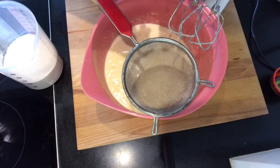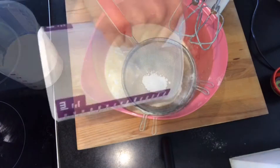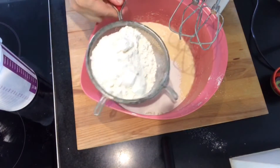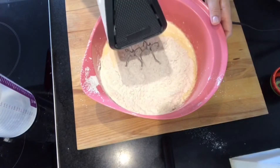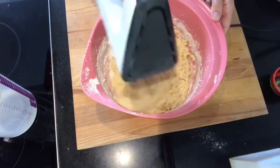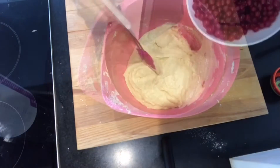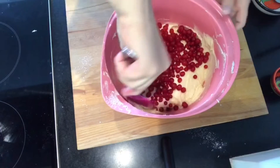Und zuletzt schütte ich noch Backpulver – einen Teelöffel – und Mehl durch den Sieb. Nochmal alles gut umrühren. Jetzt kommen noch die roten Johannisbeeren dazu, und alles vorsichtig umrühren.